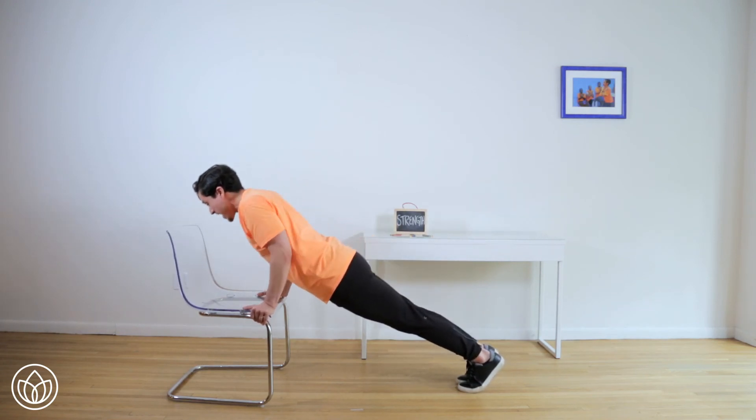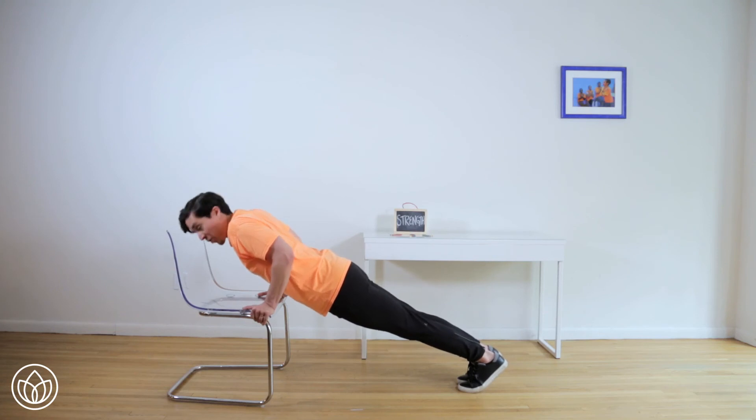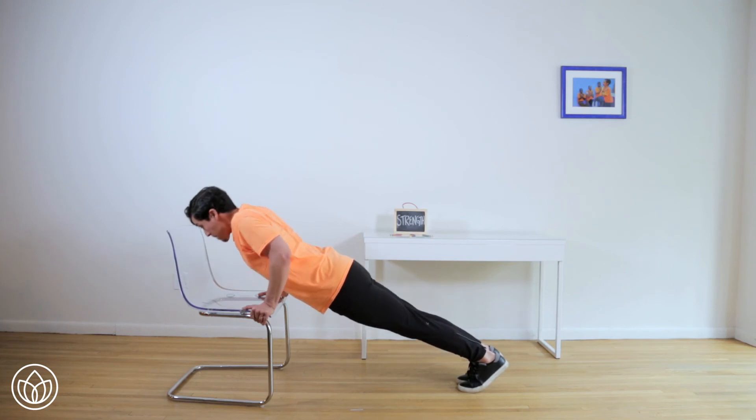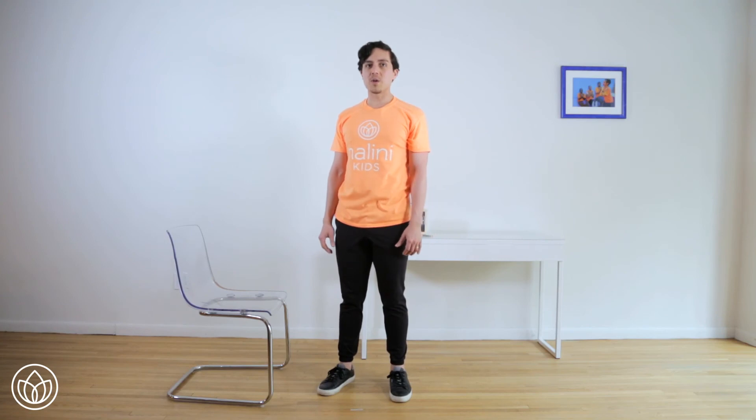Now we're going to go super fast. Bend and go down for ten, nine, eight, seven, six, five, four, three, two, one. Stay here for five, four, three, two, one. Push up. And you're done. That took a lot of strength. Whew.